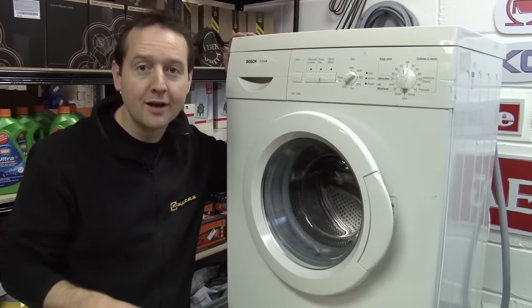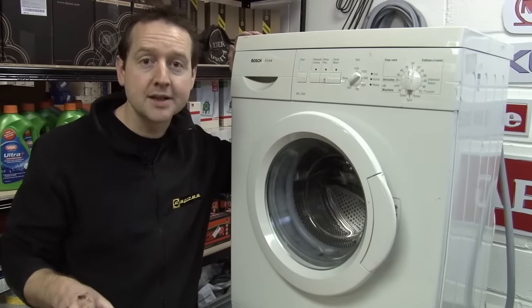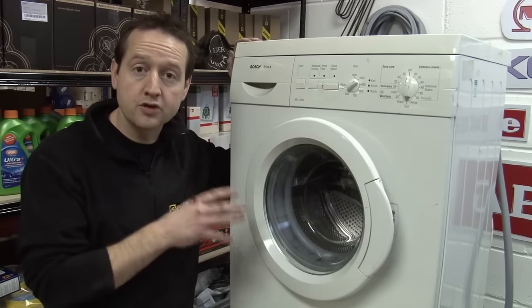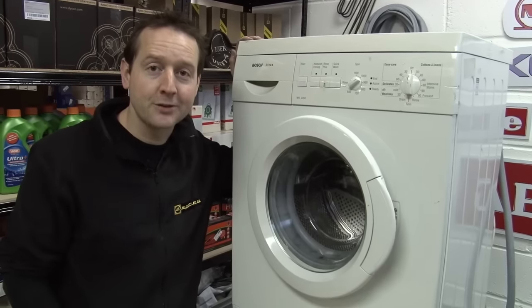New bearings on a washing machine — by no means an easy task, but if you've got a bit of time and plenty of space, certainly one that can save you lots of money when you fix it yourself. Bearings and seals along with drums and spiders for all makes and models are available at eSpares.co.uk. Thanks for watching.